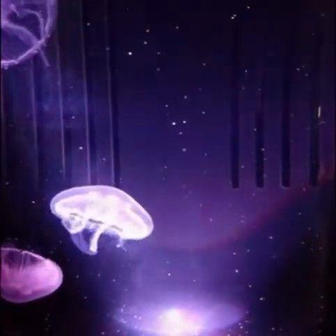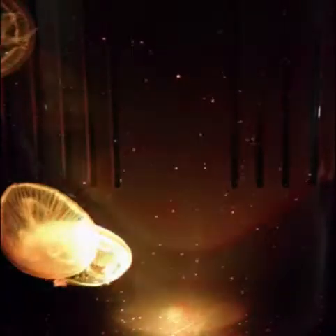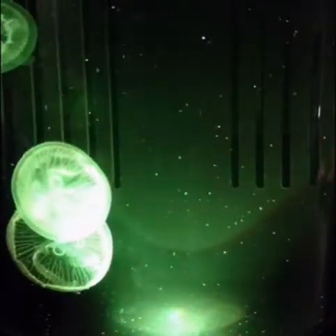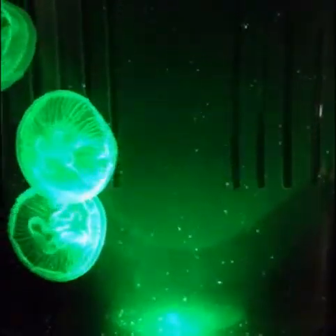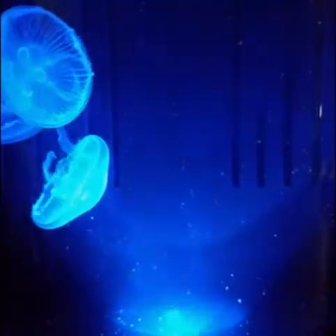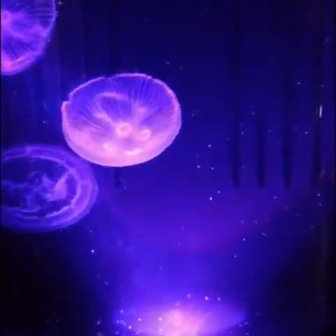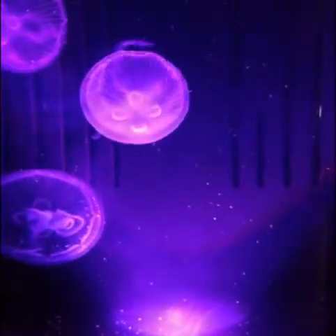Now keep an eye on the jellyfish in the lower left corner — he's now sort of in the middle. Make sure you keep your food refrigerated.